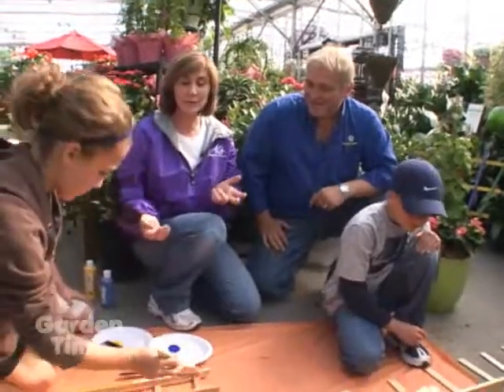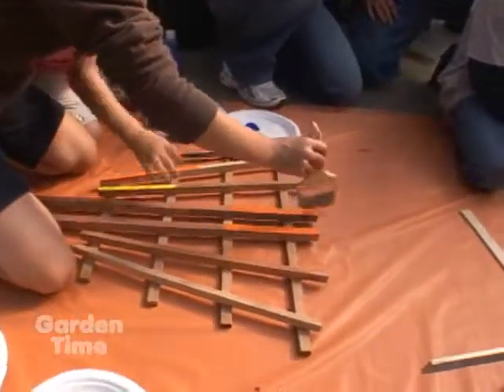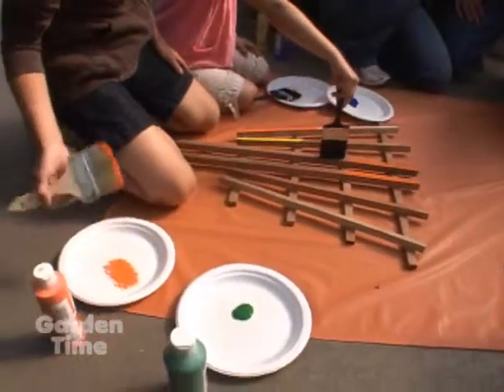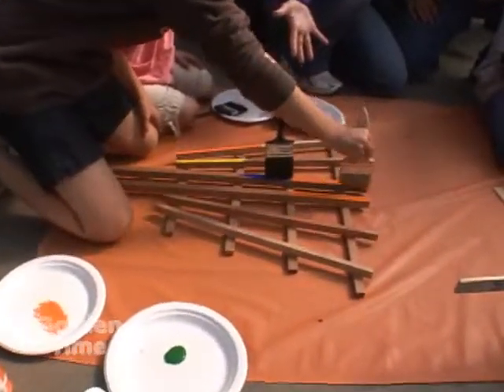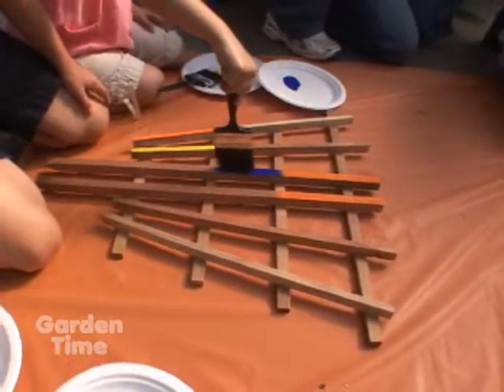We are making a rainbow trellis. This is just a fun rainy day project — or even sunny day — something fun that you can do outside. And as you can see right here, Annie and Rachel are painting this little trellis. Now this trellis we actually had here at Al's, this smaller trellis, which is kind of a fun size for the kids.